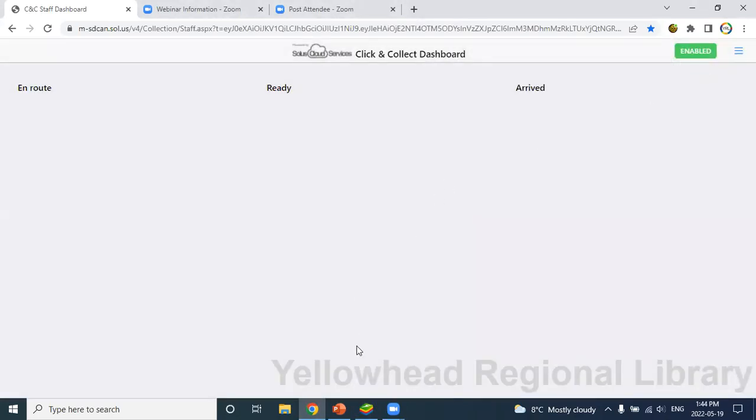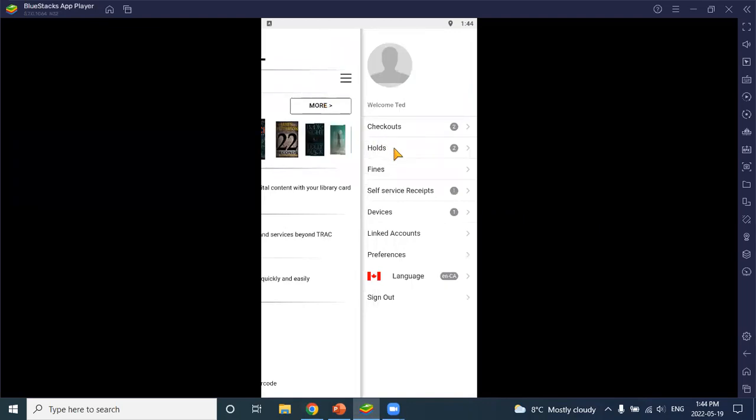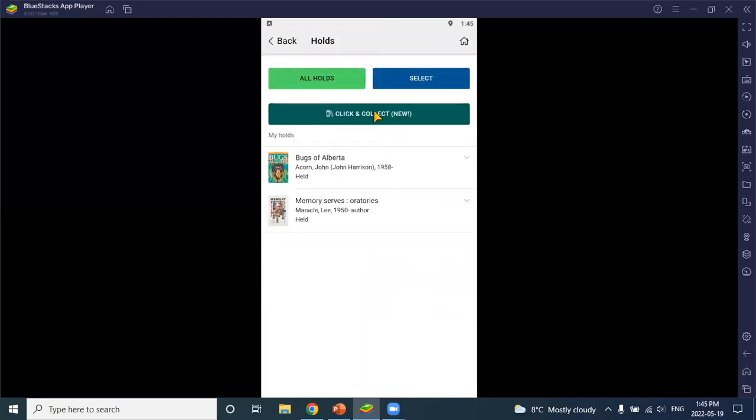Now I'll activate the staff client — you can see it's now green and click and collect has been enabled. One important note before jumping in: patrons can't just place a hold and then show up for click and collect. The hold needs to be active — they place a hold, you pull it from the shelf and check it in, which generates a hold notice. That lets the patron know their hold is available, and it's at that point they can go into the app and place the click and collect request, because you want to verify you actually have the item.